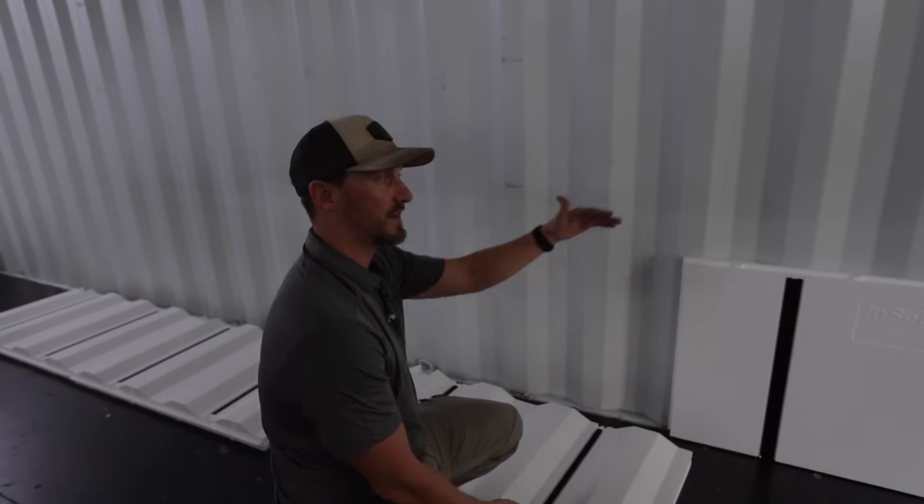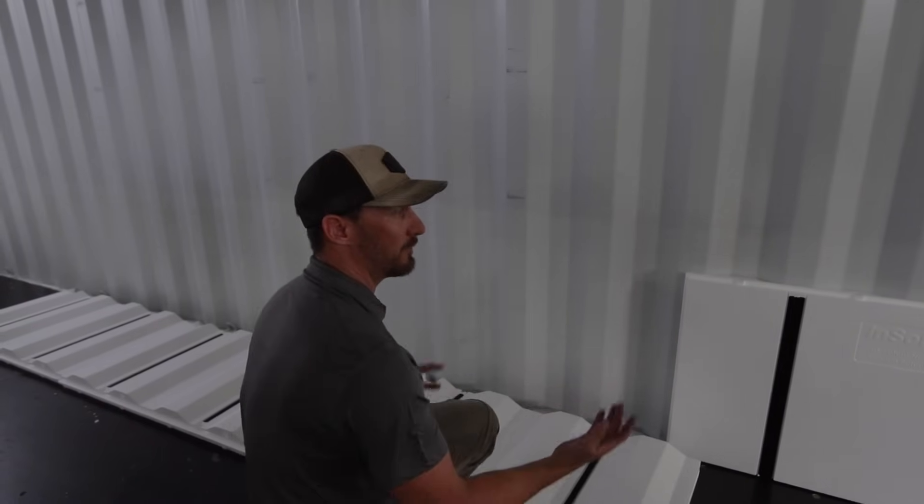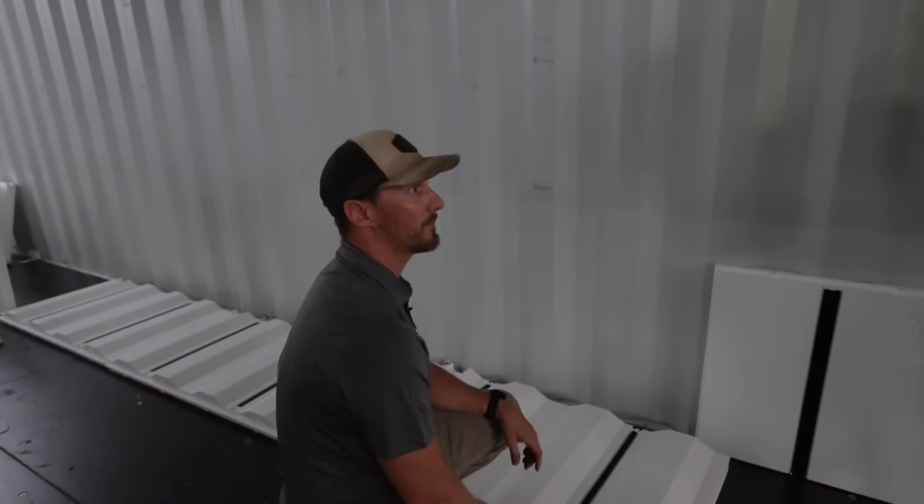As you can see, the next row as we work our way up, we don't have any hooks to cut around. So we can just take full panels, add that adhesive — we don't even need the foam — and just keep working our way up the wall.